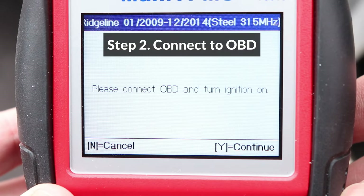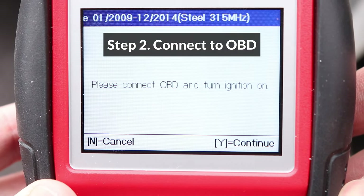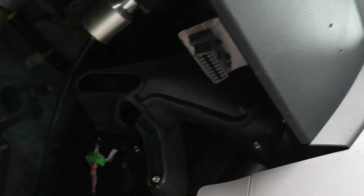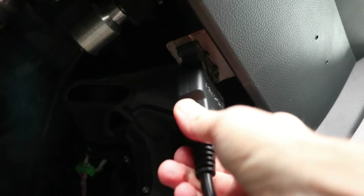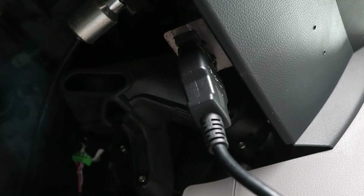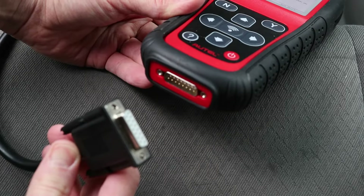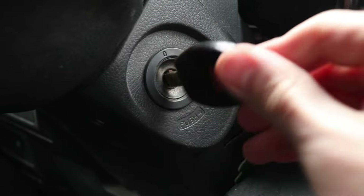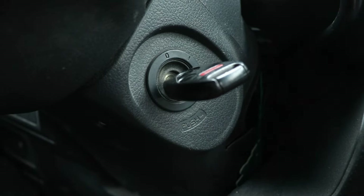Now we're on step number two — let's connect the OBD cable. The OBD port is usually found under the dashboard on the driver's side. When connecting it, make sure to push the plug all the way in. Now plug the other end into the TPMS tool and turn the ignition switch to the on position.